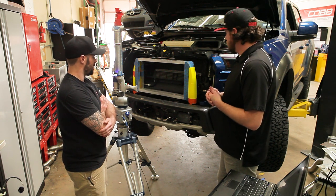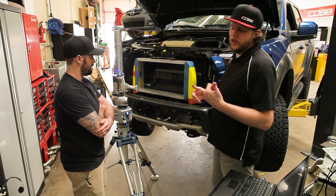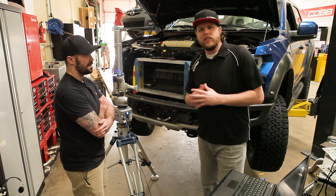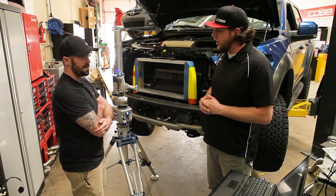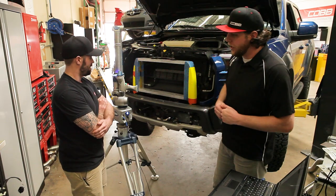Hopefully that gave you guys some insight as to what really goes on behind the scenes. There are obviously even more things that happen with different parts, but thanks Chris — I'll let you get back to work. All right, later man.